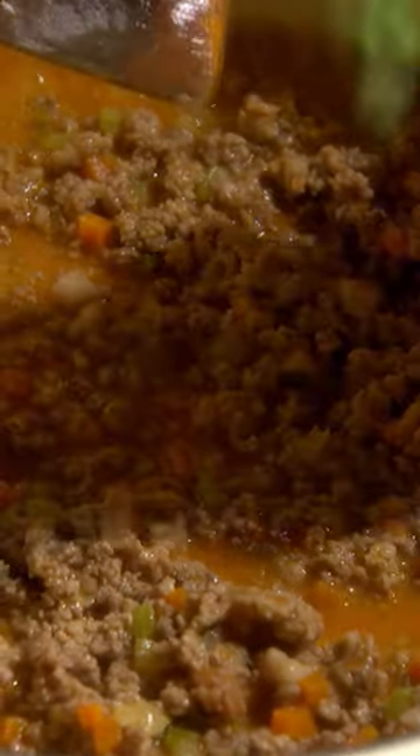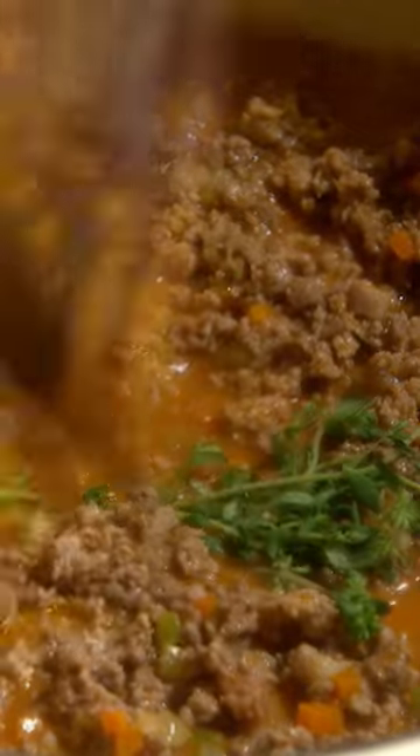Add your aromatics — about five sprigs of thyme and one or two fresh bay leaves. Then add one 28-ounce can of whole peeled tomatoes that have been broken up, and six cups of chicken stock.